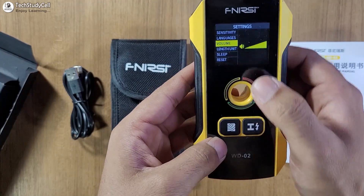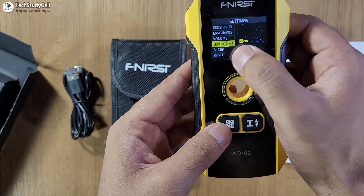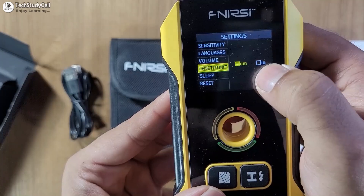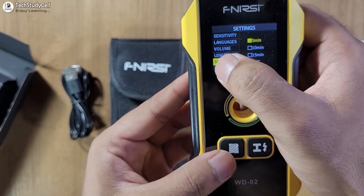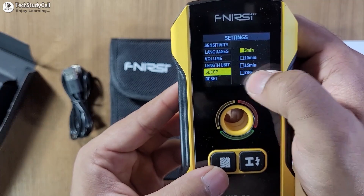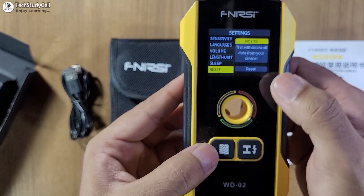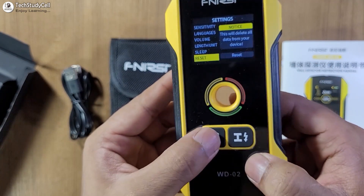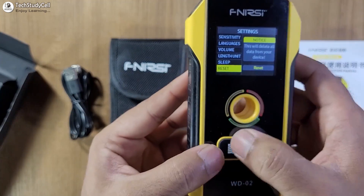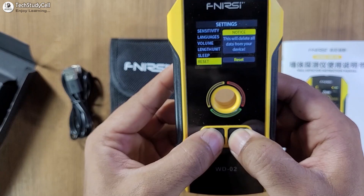In the next menu, we can change the length unit. Currently it is set to centimeters, but you can also select inches. Then you can also change the sleep time — 5 minutes, 10 minutes, 15 minutes — or you can turn off the sleep timer. And at last, this is the reset menu. To reset the detector, you just have to press this button. Now if I press this button, it will reset to factory settings. To exit from the setting menu, again we have to press and hold these two buttons together.